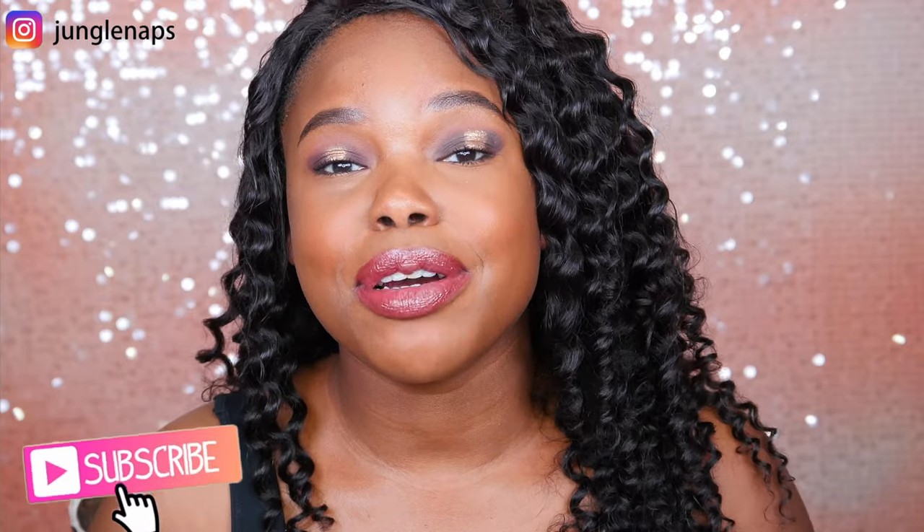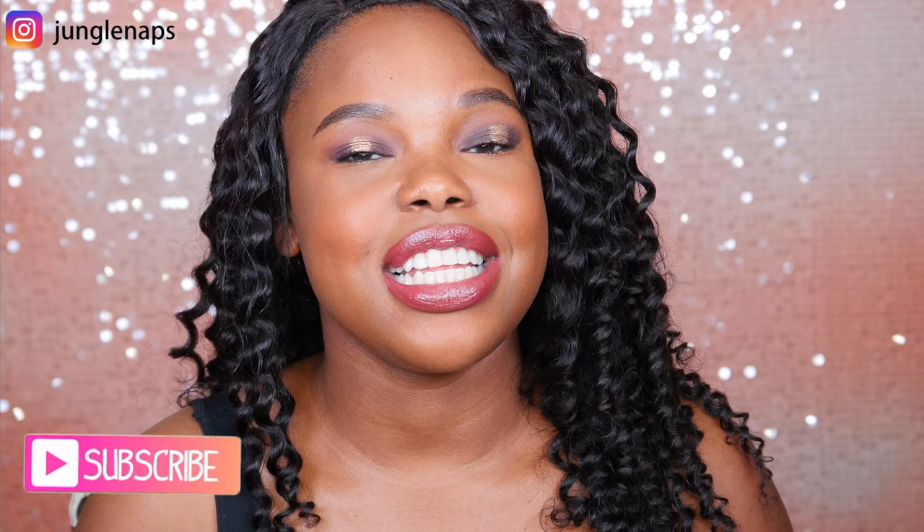Hey guys, welcome back to my channel. It's your girl Jensine, or Jungle Naps, whichever one you want to call me, all good with me. If you're new to my channel and you like favorites videos, beauty reviews, and sometimes tutorials, then go ahead and subscribe. I upload every Monday, Wednesday, and Friday at 9 a.m. Pacific Standard Time.